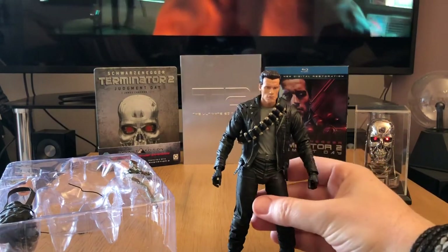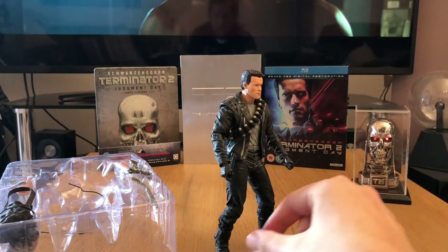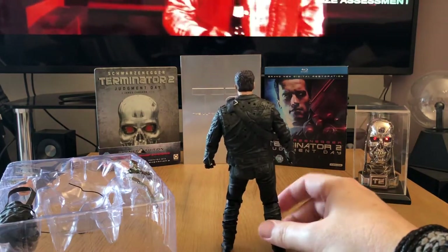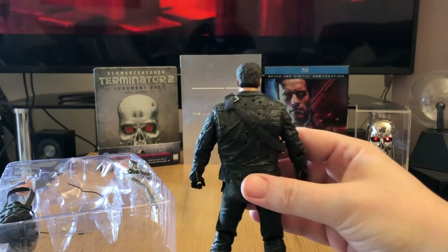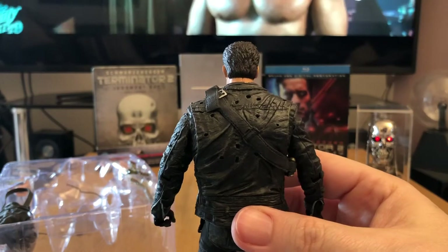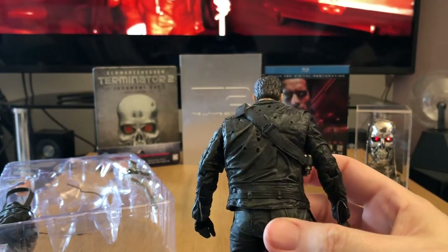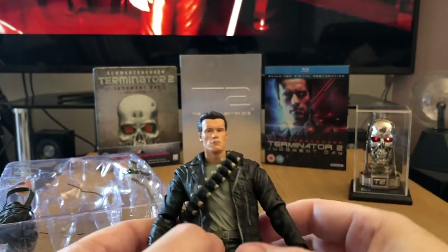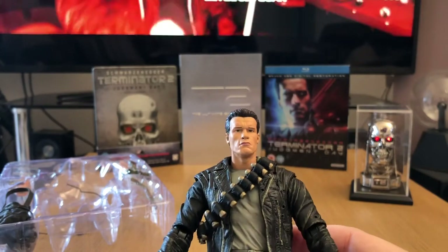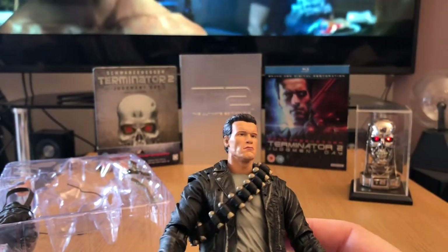One thing I will mention is the sheer attention to detail in the sculpt. There's even stuff like the bullet holes in Arnie's leather jacket, which you can see there — the way it's sculpted is just brilliant. And the likeness is, again, fantastic. NECA really don't fail to deliver on likenesses.